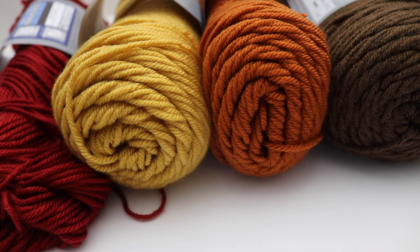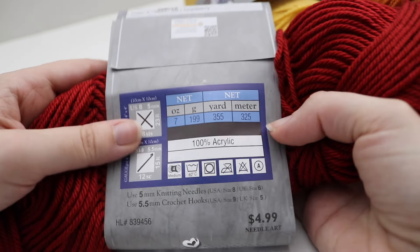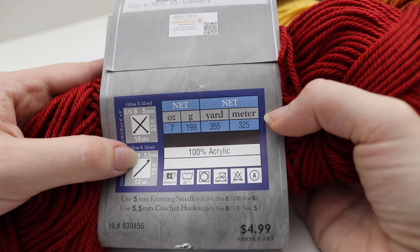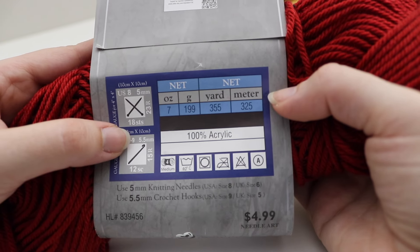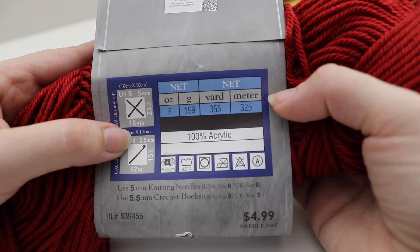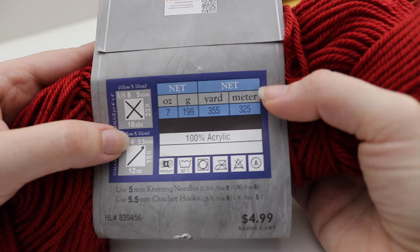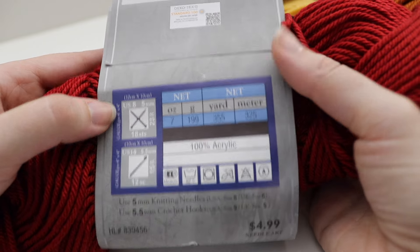For today's tutorial you're going to need one skein of four different colors. You can use the same colors that I used or colors of your choice. The yarn I'm using is all Hobby Lobby — a seven ounce, 199 gram, 355 yard or 325 meter skein. It is 100% acrylic, considered a number four medium worsted weight yarn, and it is machine washable and dryable. The recommended hook size is a US I-9 or 5.5 millimeter crochet hook.